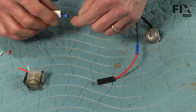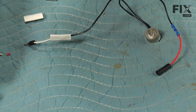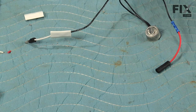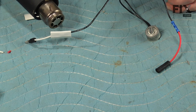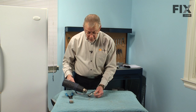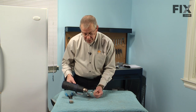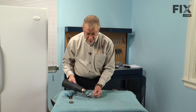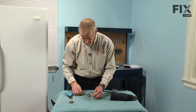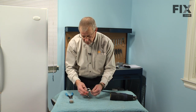Next, we'll slide that tubing into place so that it covers the butt splice connector, and then we'll heat that with a heat gun. We'll finish up with the heat shrink and make sure it adheres to the butt splice connector. Let those cool a bit before we attempt to reinstall the thermostat.